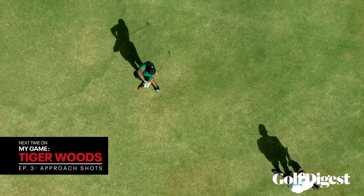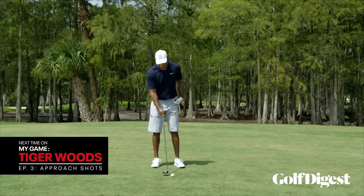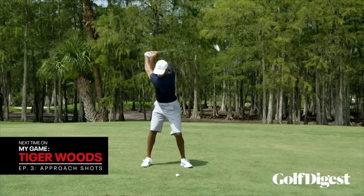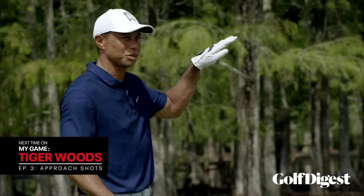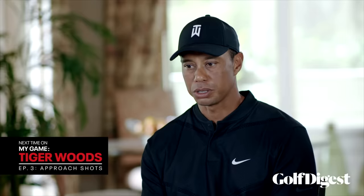There are more scenarios now where I need a five wood than I would a two iron. If I want to hit one high, I pull the ball one ball further forward in my stance, stay behind it, and really feel like my hands move past my body. I'm always doing something with the golf ball — slight cuts, slight draws — maneuvering the ball even if it's just a few feet. I think it all starts with hitting the ball flush.